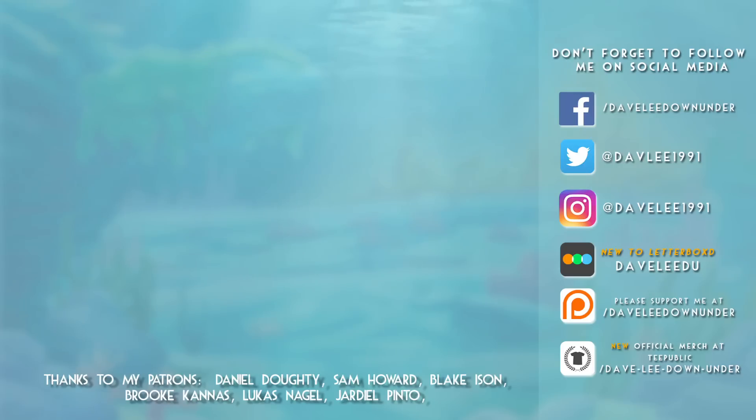That was my review and unboxing of the Walt Disney Signature Collection Edition of The Little Mermaid. Thanks to my friends over at the Walt Disney Company in the US for providing me with a copy for the purposes of this review, and thanks everybody for watching. If this is your first time viewing one of my videos and you'd like to see more, please hit that subscribe button, and also hit the like button if you're feeling extra generous. Don't forget to check out my social media accounts and please consider supporting me over on Patreon. Thanks for watching, and I hope you have a wonderful day.